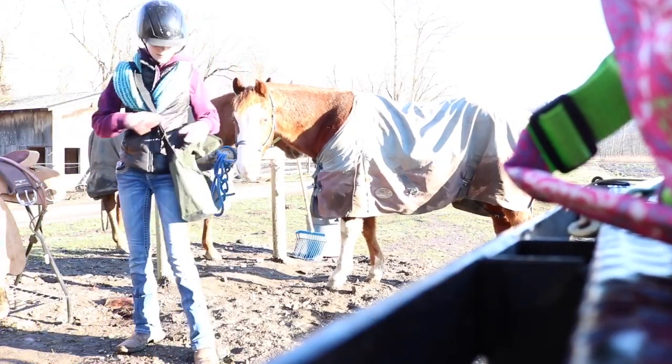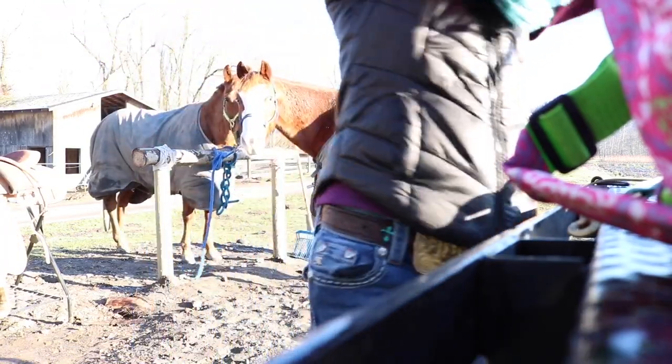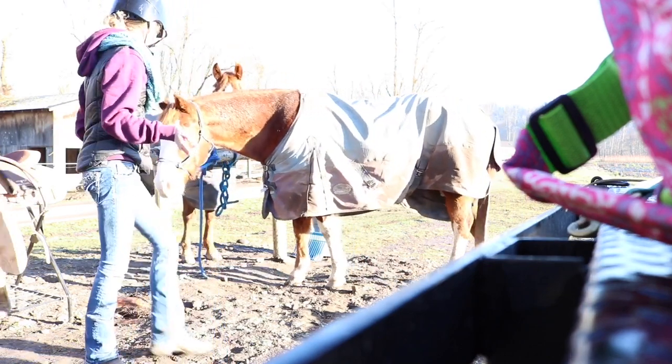Hi everyone, you can't really see me but I'm gonna get the horses all ready and brush them and stuff. We did get a new saddle and I'm gonna test that out on both of them today.